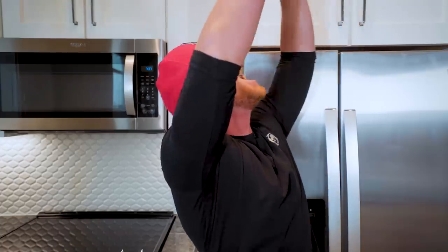So if you guys are ready to get this epic recipe video underway, then as always, I'm here to cook for you. Let's do it.